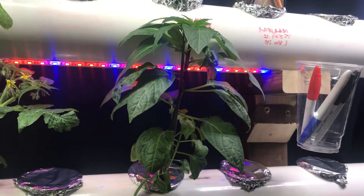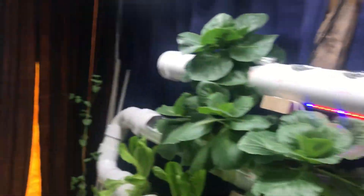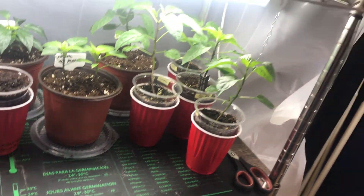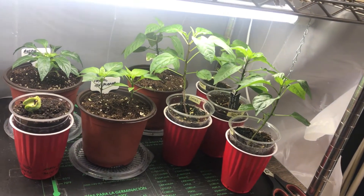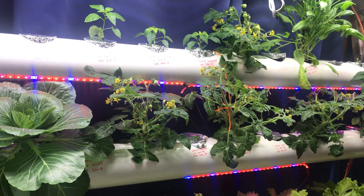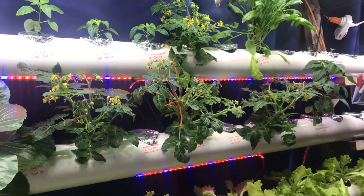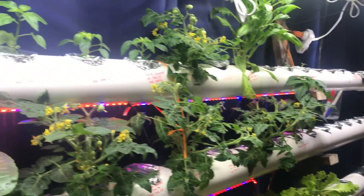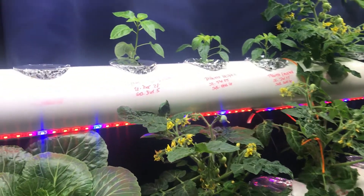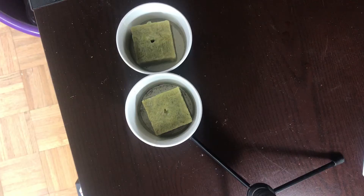The experiment is: I'm going to start two pepper seeds in rockwool, put them in my grow tent on the heat mat, and wait for them to germinate. Then I'll take one and put it in the system after it gets its first set of true leaves. The second one I'll give an extra week — seven days — on the heat mat before putting it in the system, and then see what kind of growth we get and whether that extra week makes a difference in overall growth and how fast they grow.